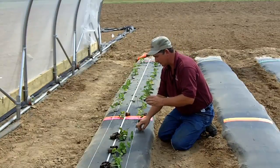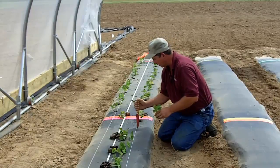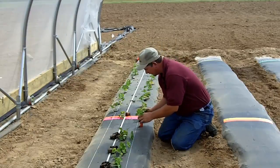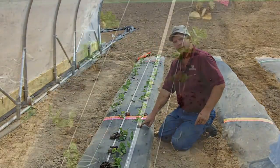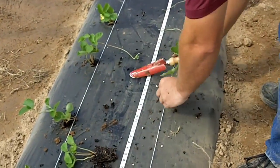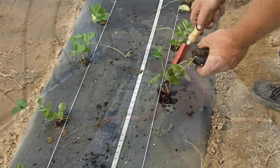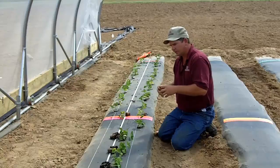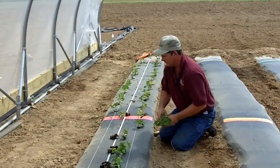Don't put it way down in there. And I can illustrate this right here — don't leave your plug sticking up like that, don't plant it too high, just set it down. Just like planting other plants, you want a good tight hole and firm the soil in around that plug a little bit.